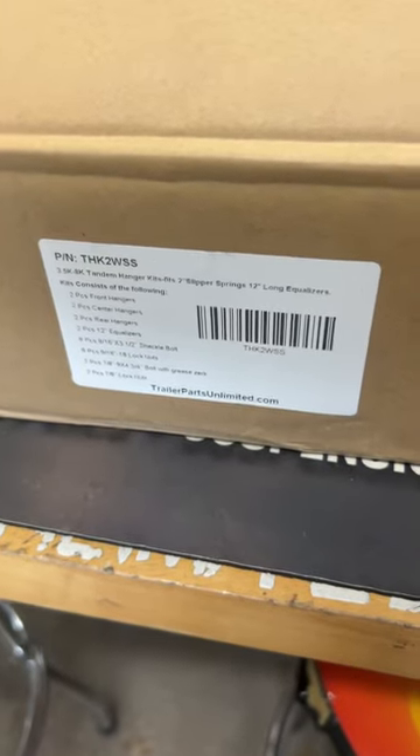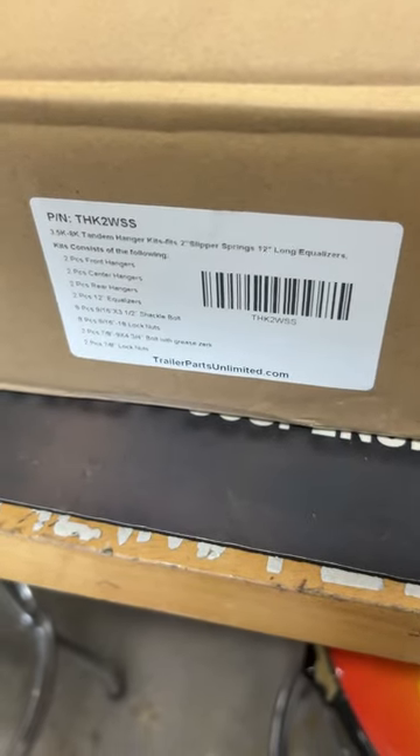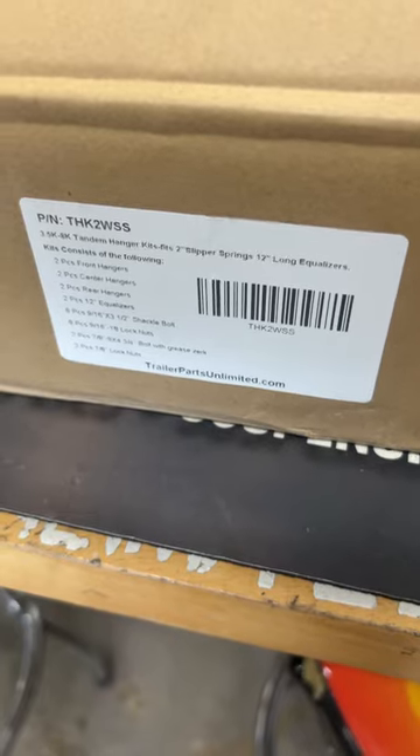This is the Tandem Hanger Kit by Trailer Parts Unlimited, part number THK-2WSS.